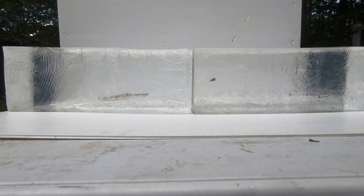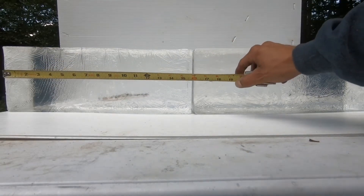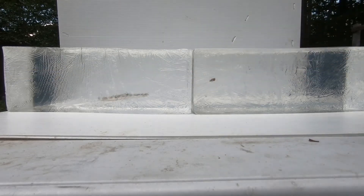The Federal FMJ tumbled backwards — we're at about 18 inches. Next up is the SS198 green tip.